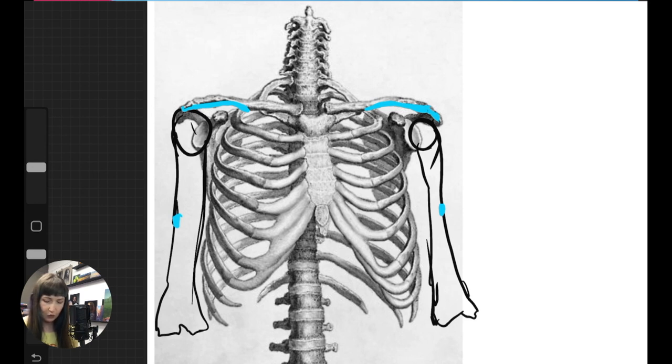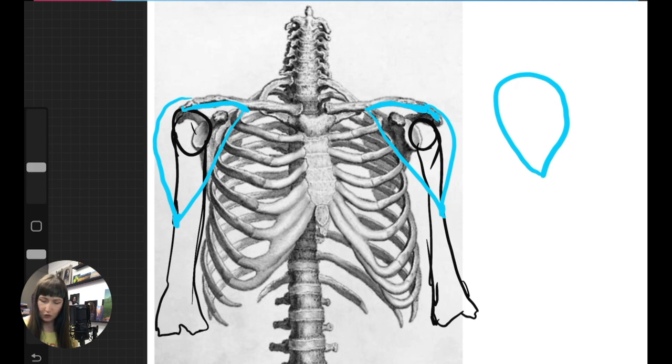We'll get the bulk or form of the deltoid going like this. From a lot of angles, it represents kind of a teardrop shape. Sometimes those edges might be a little different — you might have more or less definition — but overall, if you think of a teardrop shape or a triangle that has been rounded off, that's the kind of shape we have for the deltoid.